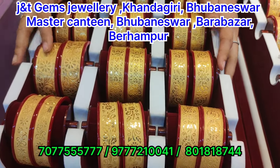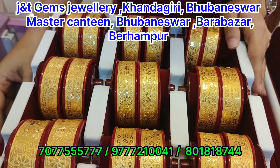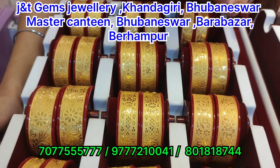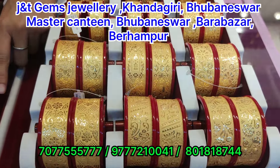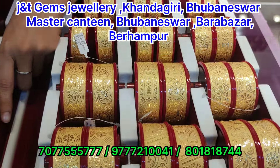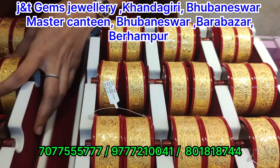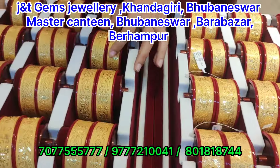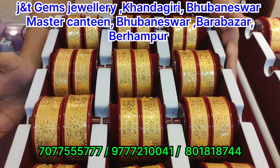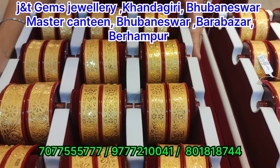We have a bridal collection for all these designs — a collection of different varieties. We have a set of light-weight products. We have a store; in our store we have three branches in J&D, James & Jewellery, with branches in Khandogiri, Master Canteen, Varampur, and Varavazar. We have to visit the New York Park and the CTV store.